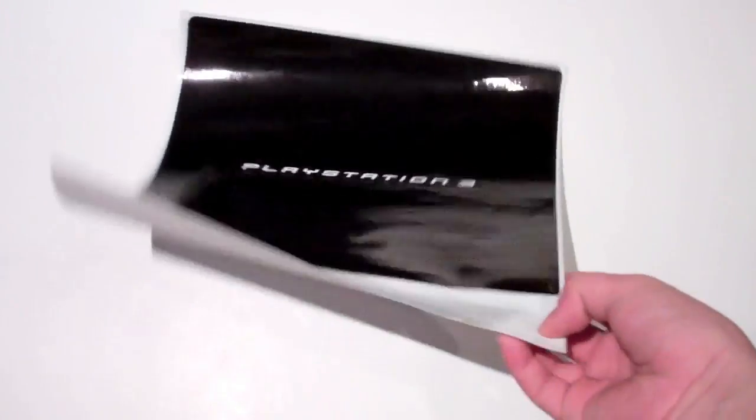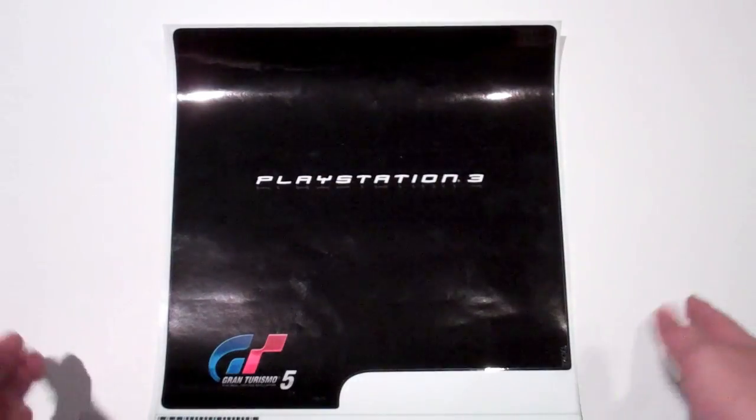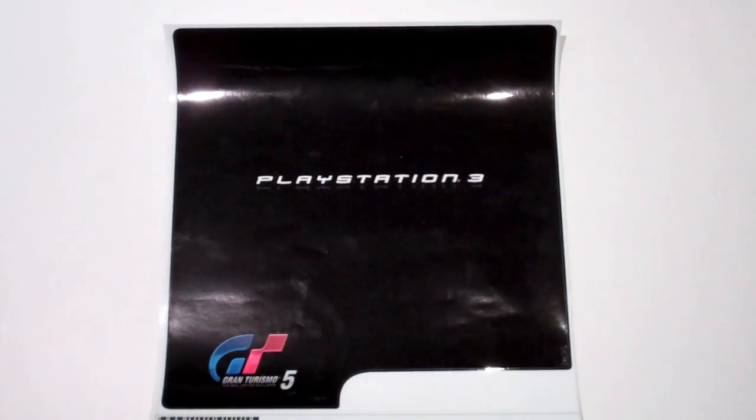Hope you guys liked that quick unboxing. Remember it's called the ZAGGskin — it's not a lifetime guarantee, I believe it's a 30-day guarantee for the warranty. But since it's just going to be sitting on your console, I guarantee it won't fray or scratch. One thing to note is they do put the ZAGG logo right there in the corner somewhere on the skin. But other than that, it's really good value and you can customize it to pretty much anything you like.